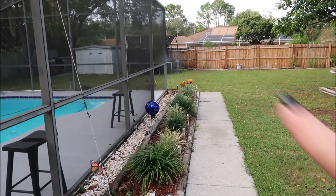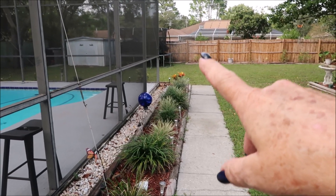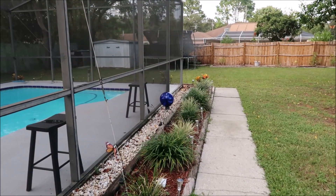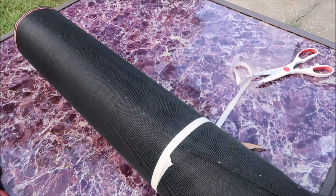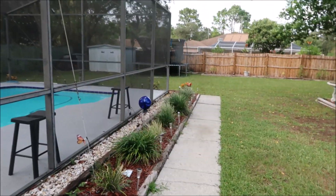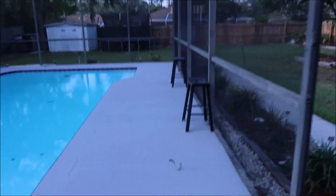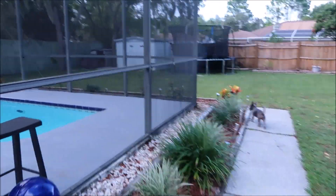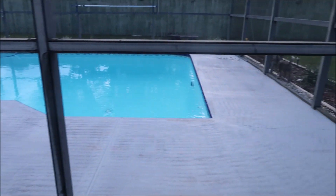I've got to get a blower and try to blow all that stuff out of there, then I'll set you guys up — probably gonna have wind — and we're gonna cut the screen and try to put it in. Okay guys, I cut the piece I needed and Tyler came out and helped me. I didn't film because Tyler had his music going.